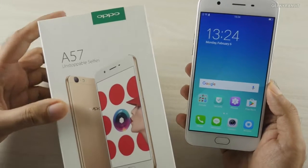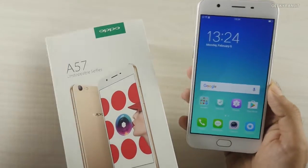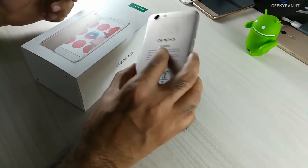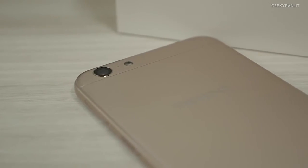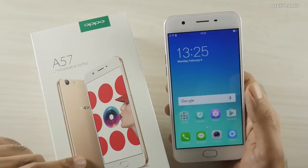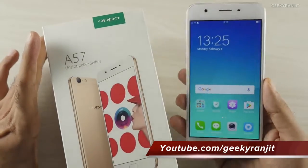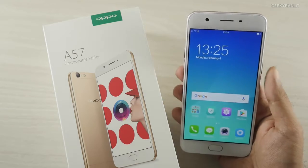That's it for now for this unboxing and first look at the Oppo A57. What do you think about this device at a price point of about 14,500 to 15,000? Oppo is stressing the camera as the highlight, so I'll definitely test out the camera performance. If you guys want, I can compare the camera performance with the Honor 6X, since the pricing is very close. Let me know in the YouTube comments below. If you're not subscribed to my YouTube channel, hit that subscribe button. Thanks for watching — this is Ranjith and I hope to see you in my next video.